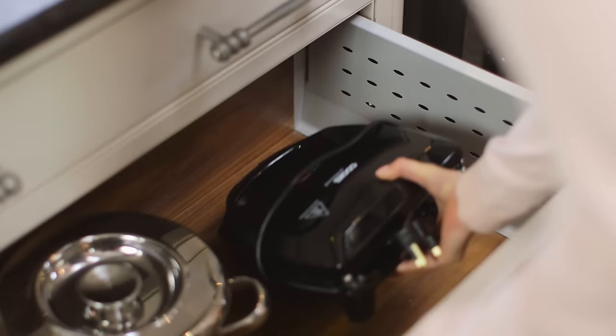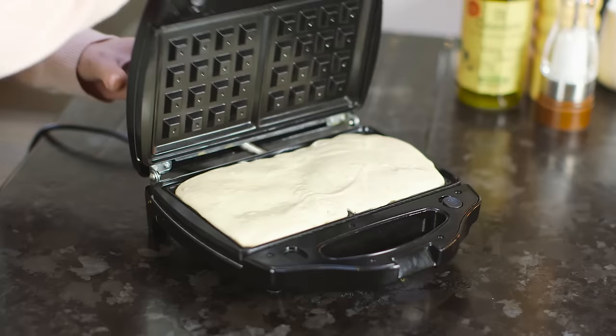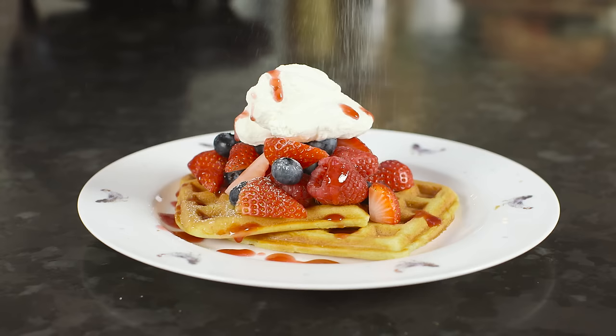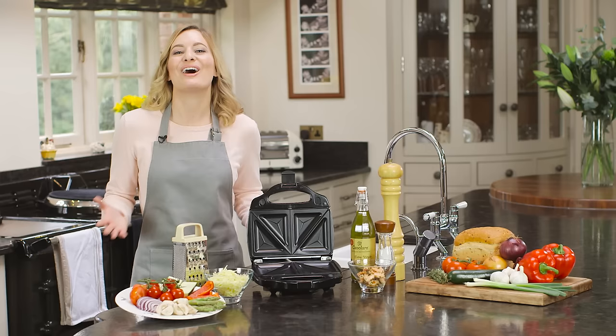Easy to clean, the non-stick plates simply lift out and can be washed by hand. When not in use, it stores away neatly. Also available are a set of waffle plates to transform your grill further into a luxury waffle maker, providing two delicious and fresh homemade waffles from the comfort of your own home.